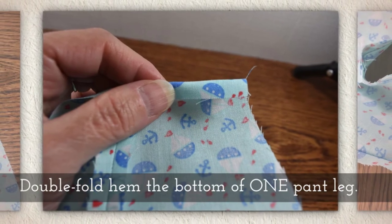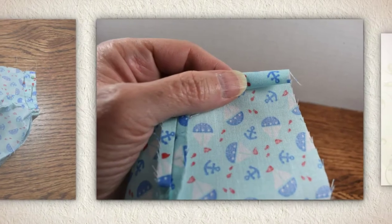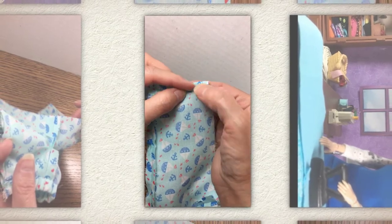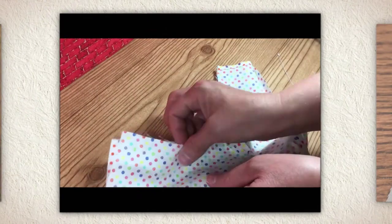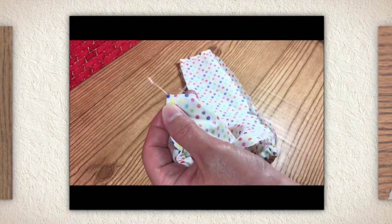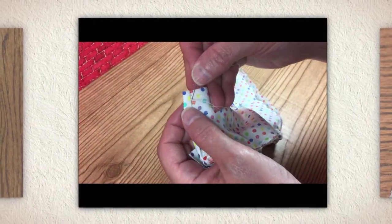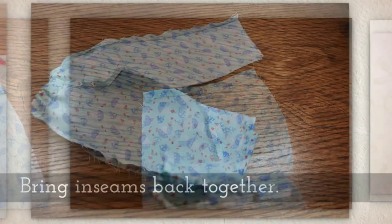Double fold hem the bottom of one pant leg. Here's my double fold hem example — it's not quite like a casing, not quite as deep. Here's another one: these are polka dot pajama pants. I love that fabric, it's so beautiful. I bought it at Michaels, by the way.